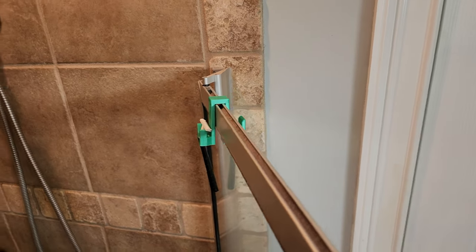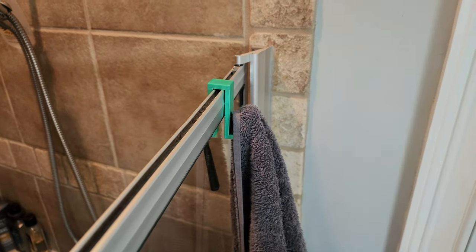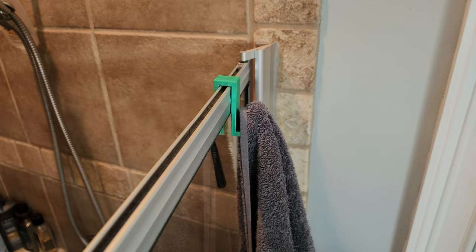I know with me, I created this little thing that went over the shower door, and my wife could hang her razor on that and a towel on the other side. It was just so exciting to see her smile when she was able to use that. So you'll find those things as they come, but first and foremost, have fun with it. Print anything, print everything and enjoy it.